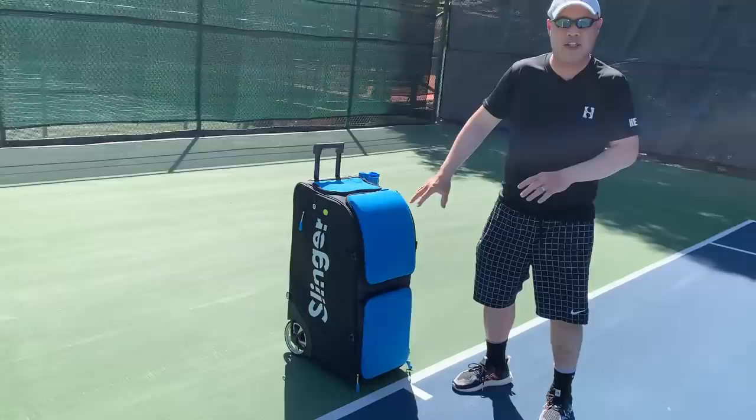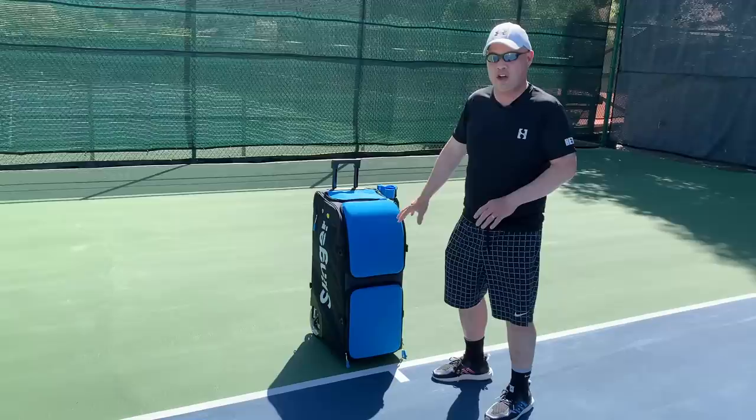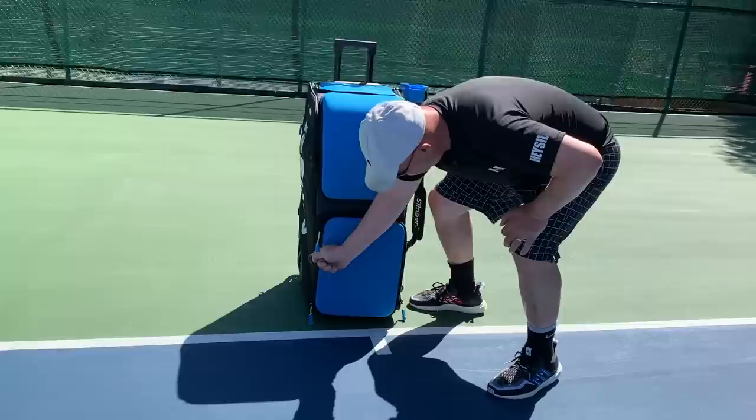We just got this thing yesterday. We charged it up for — I want to say — eight hours. It needs a full charge. Let's unzip it.